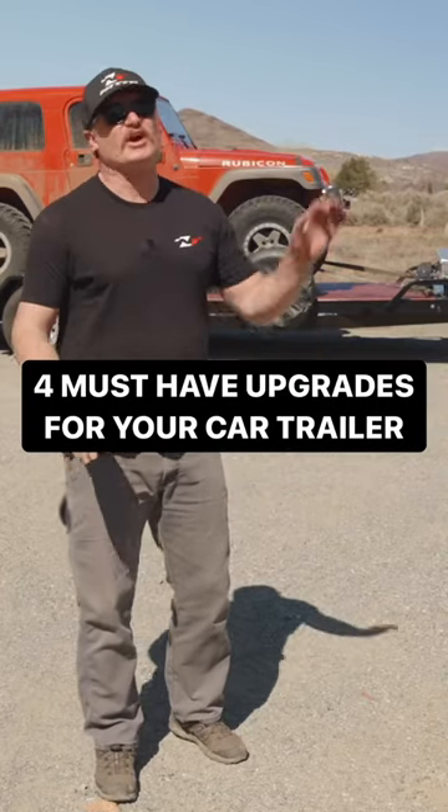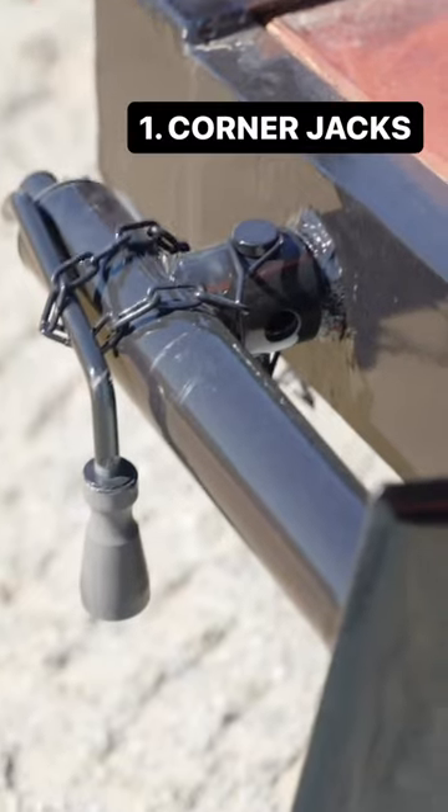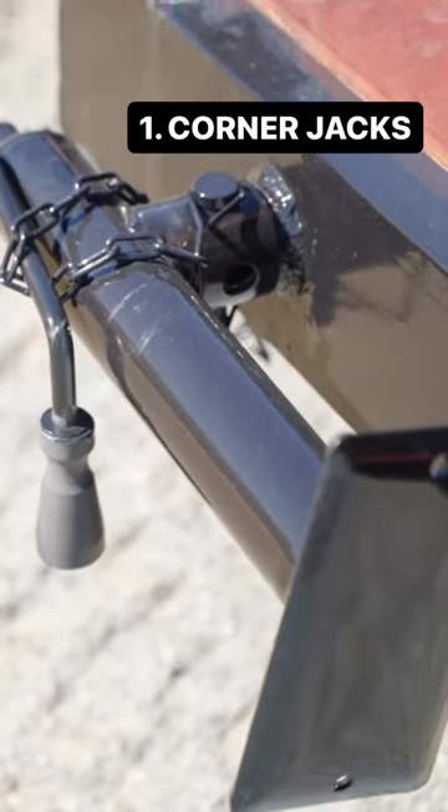The four must-have upgrades for any trailer you use to tow your vehicle. Number one: corner jacks. These allow you to change a tire, or you can even unload without the vehicle hooked up.